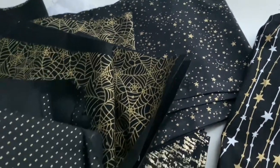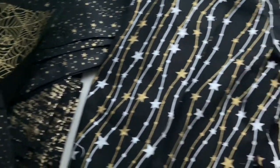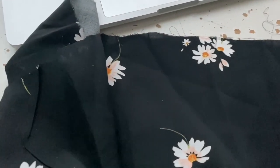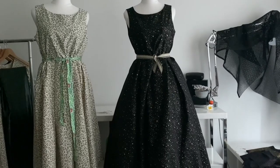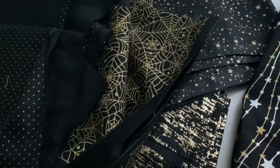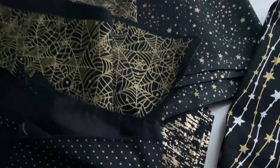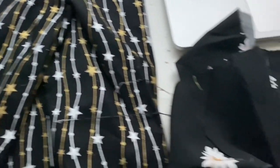I went ahead and cut out the cobweb one too so I'd know how much leftover I have. I'll sit down, have a coffee, work out how much fabric I've got left, and then whip up and use up all the black leftovers to make one more dress.